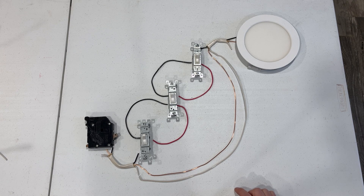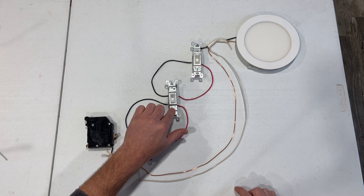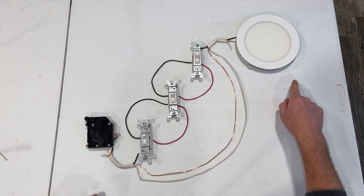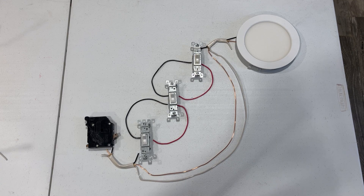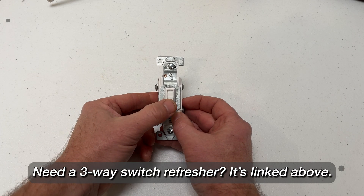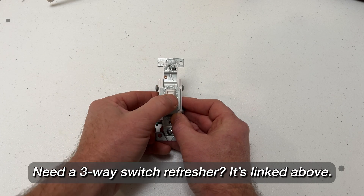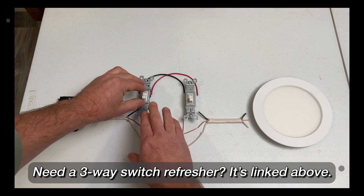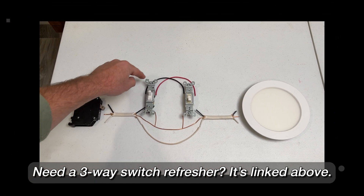The four-way switch sits in between two three-way switches. Even when you have more than three switches for a lighting system, you'll use four-ways for all but the first and last switch in the run. Before going further, if you need a refresher on wiring three-way switches, click the link at the top of the screen which will take you to a three-way switch tutorial I recently uploaded. Then come on back and continue this video.